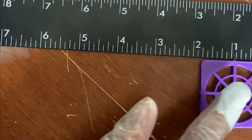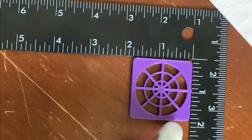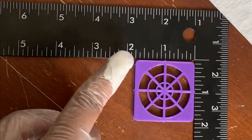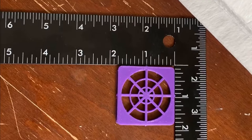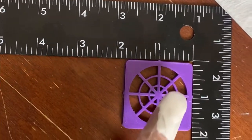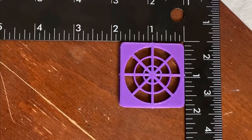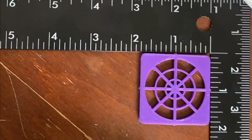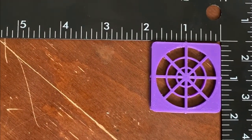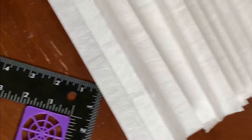The length of the filter material should be slightly more than the length of this — slightly more than one and a half inches, or slightly less than two inches on both ends. So I'll just cut a piece of square out of this material.